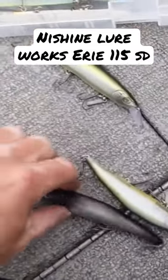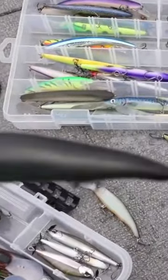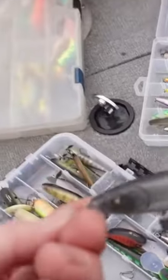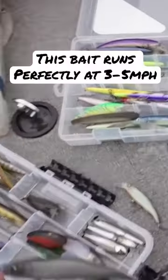We're gonna start off high-speed trolling with one of my favorites, the Erie 115 SD. The speed it rolls is just so good on the high speed. We're gonna cover some water and see if we can pick up some browns, maybe a rainbow or a salmon too — who knows.